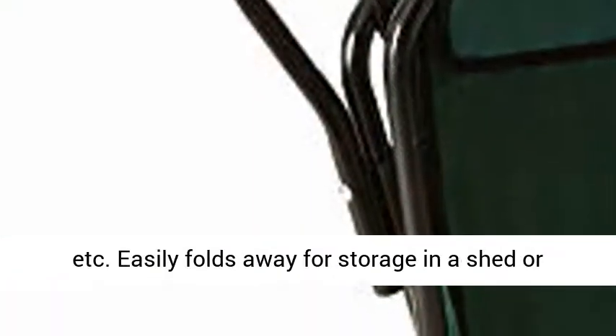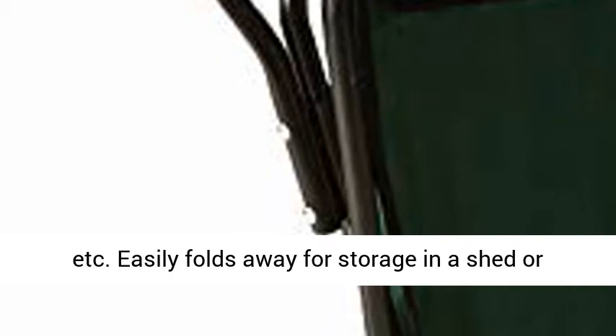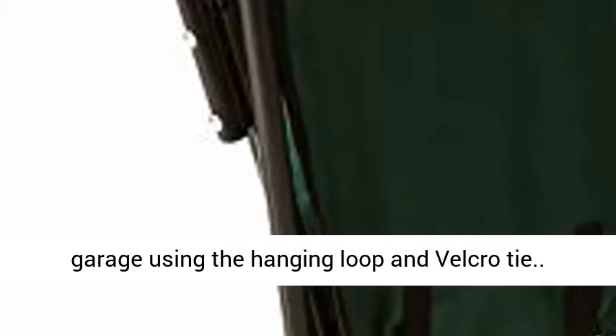It has three storage pouches on the back of the bag for small tools, and easily folds away for storage in a shed or garage using the hanging loop and velcro tie.